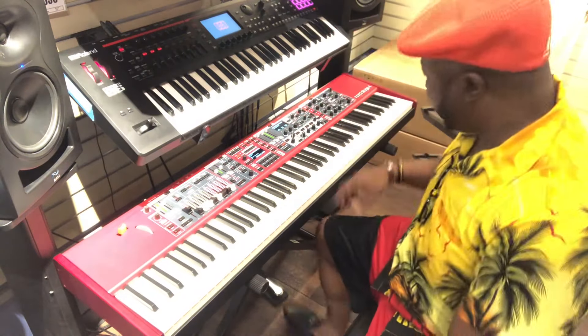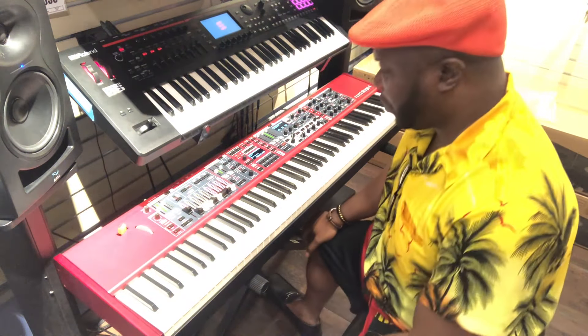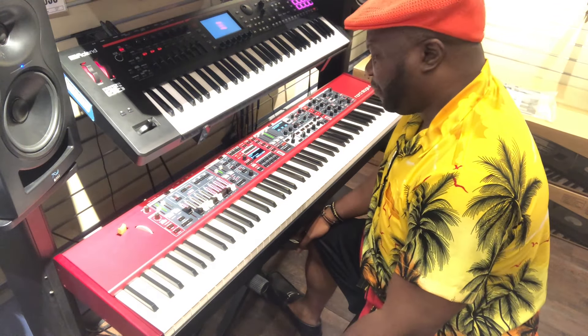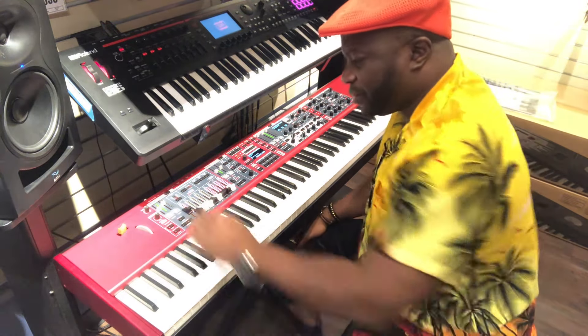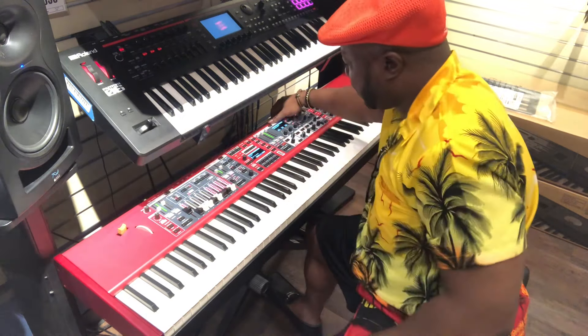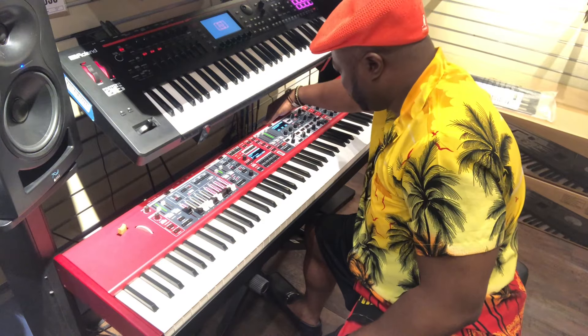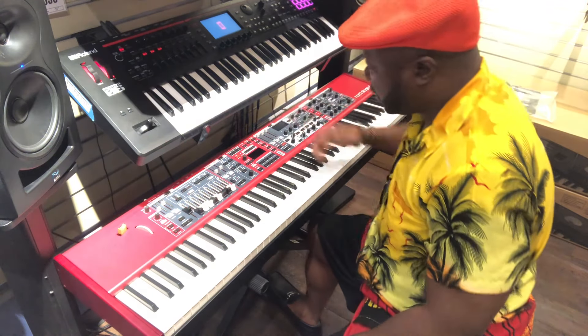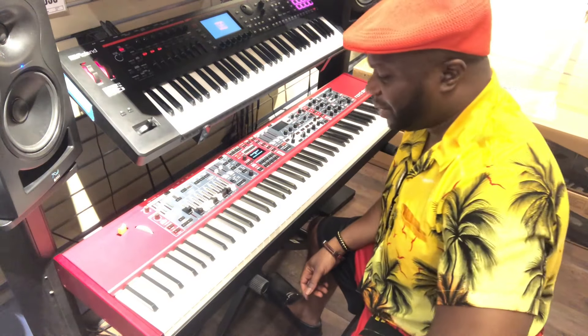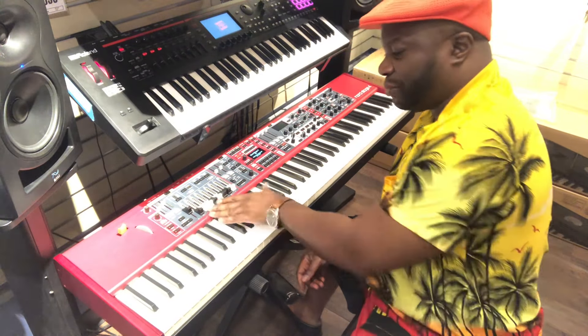Hello, my friends. Here again at the Nord Stage 4. What do I like about it? Well, very versatile to start with. Let's power it off and turn it on again. I like starting from a clean slate, but what I like about it is its versatility.